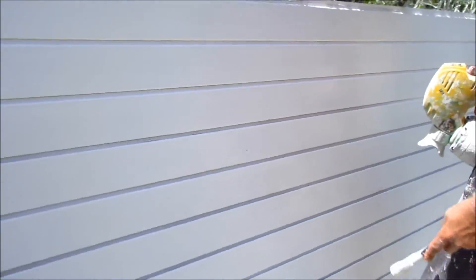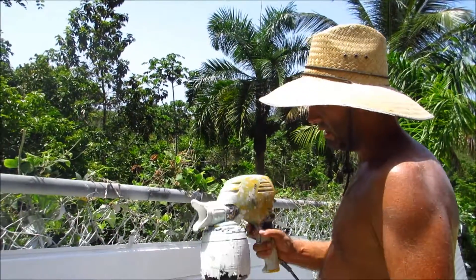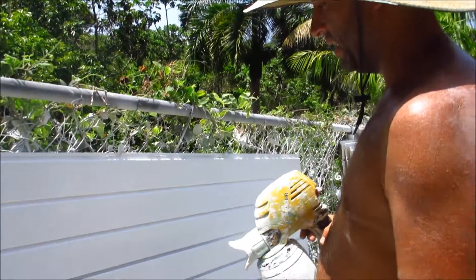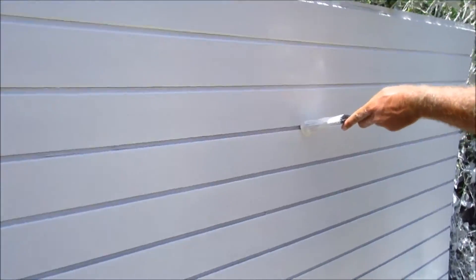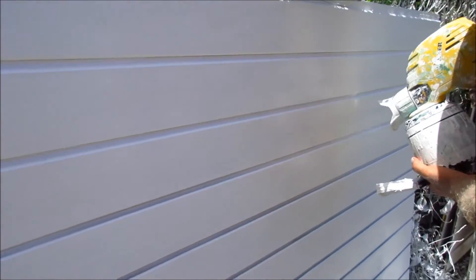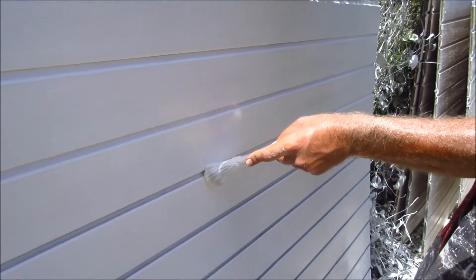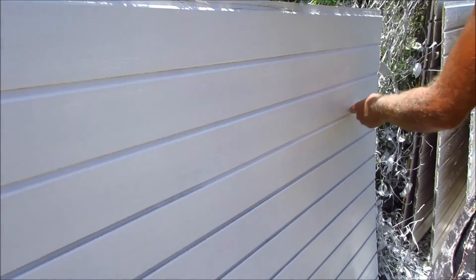The best way I've found to paint the grooves is to get yourself one of these cheap Wagner $90 sprayers and just spray a little bit inside there as you go — do it rapidly. You do a complete line and then you take a paintbrush and wipe away the extra.